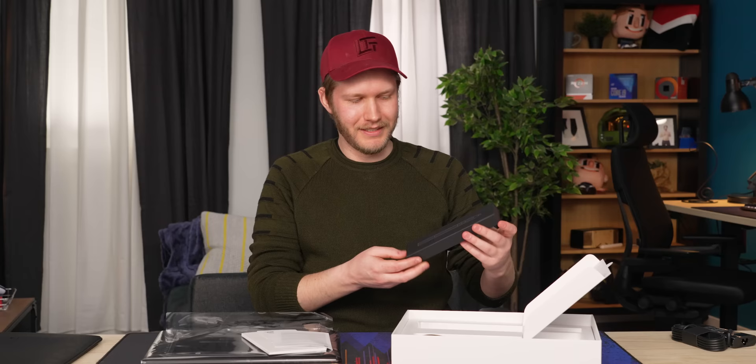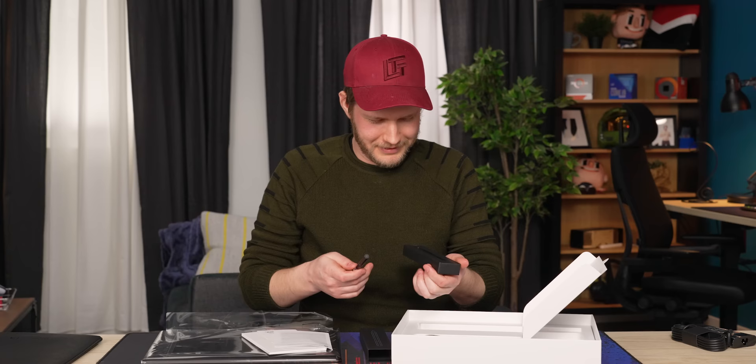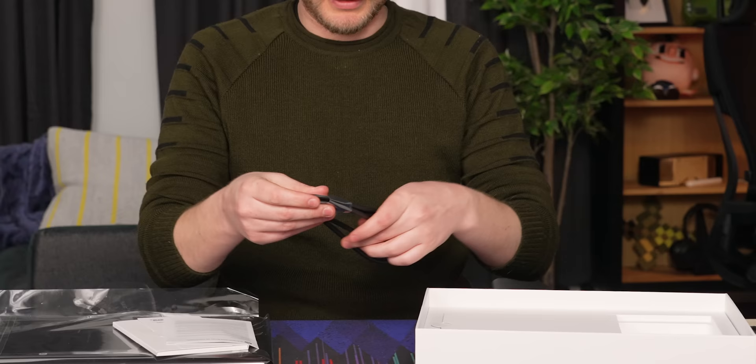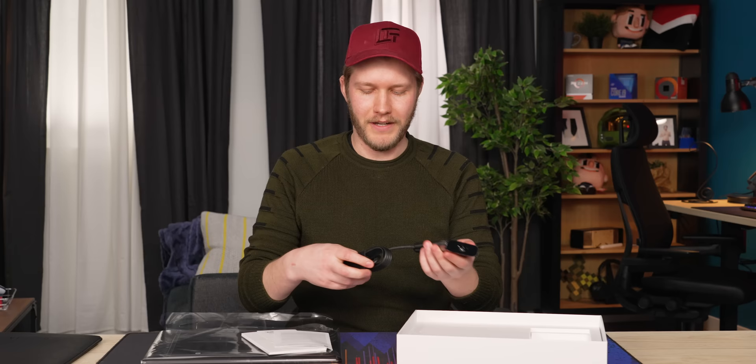We also get a pen — love to see it when that's included. It comes with additional tips, as I just found out when I accidentally dropped it. Let's see what else we got here. AC adapter, that's it. There is the charger. Let's see how many wattages we have — 135, that's pretty good.